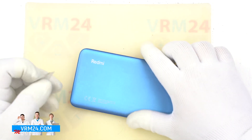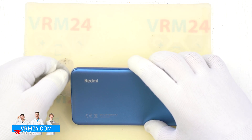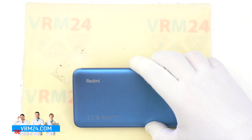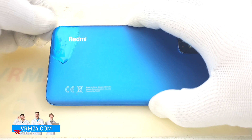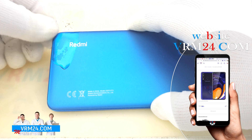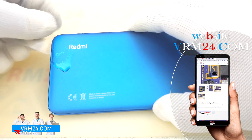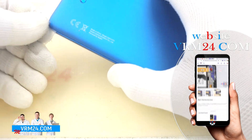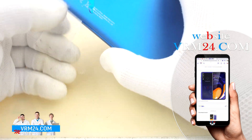We take an opening tool — in our case it is a plastic film — and insert it between the back cover and the middle frame. We choose the far corner from the cameras. We spray some isopropyl alcohol and begin to slide the tool along the edge. Try not to push the tool too deep, because we don't know what is under the cover.